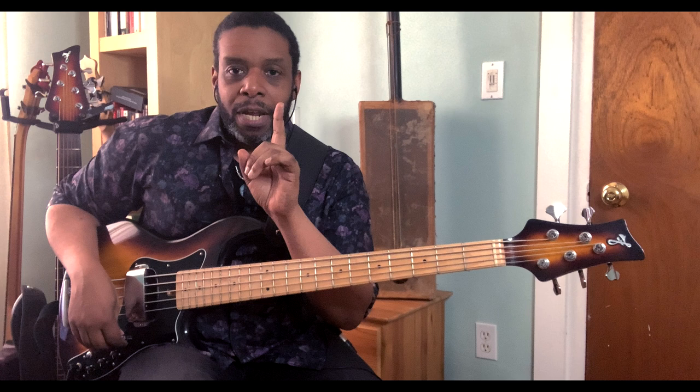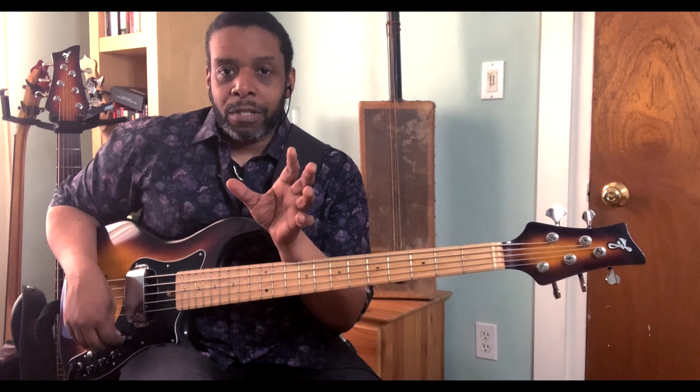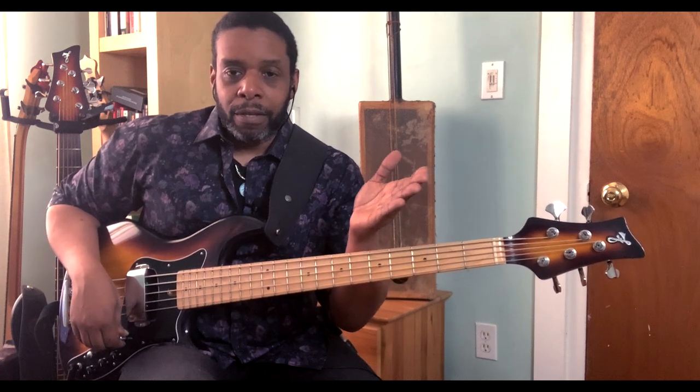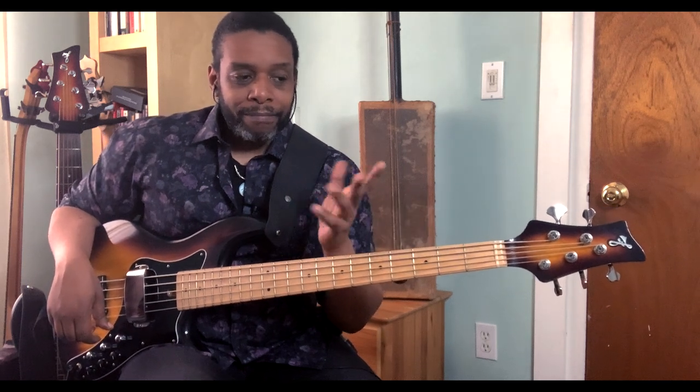Three-note phrase — very simple. Taking the first three notes of the scale and then starting three-note sequential patterns from every degree of the scale. This is very cool and it's going to get into some more complex patterns as we go along. So there are three ways that we can play these.